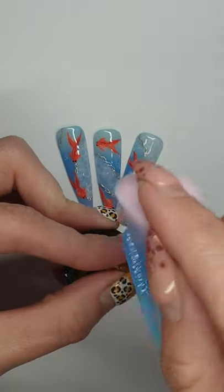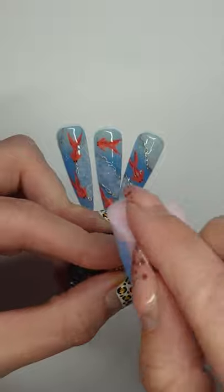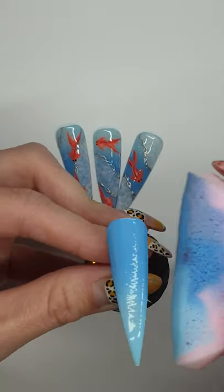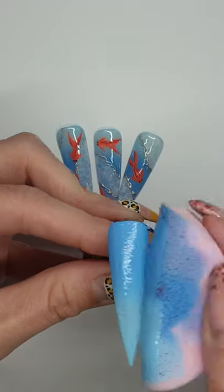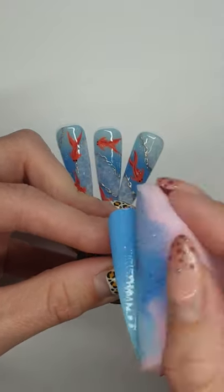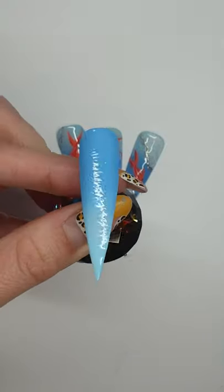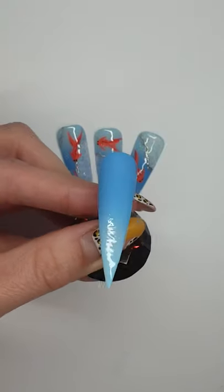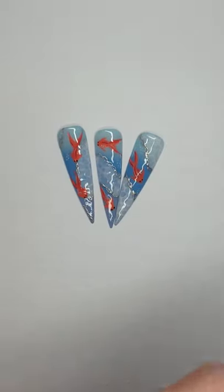Just keep working it in back and forth till you're happy, until it's all covered and you've got a really good ombre. Pop that into cure for 30 seconds.